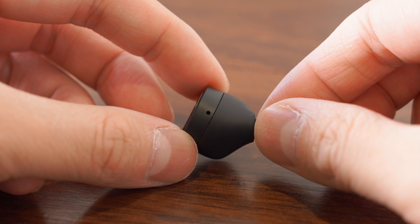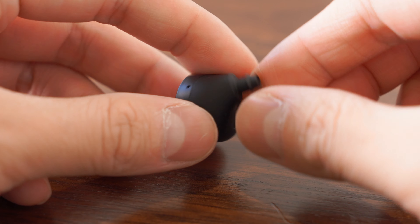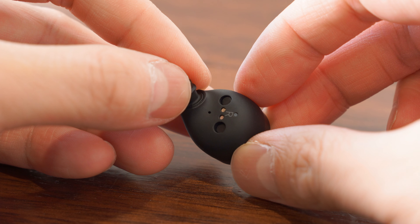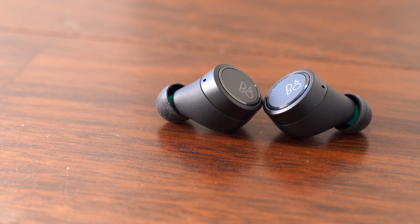Another change you might notice if you look carefully is the addition of an extra microphone on each earpiece, bringing the total up to four microphones for enhanced call quality. Note that despite the extra microphones, the third generation E8 still does not support active noise cancelling.